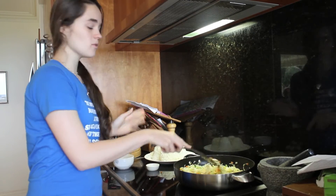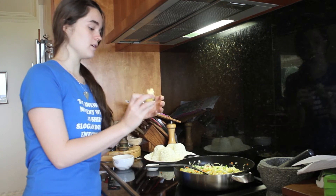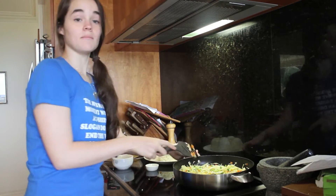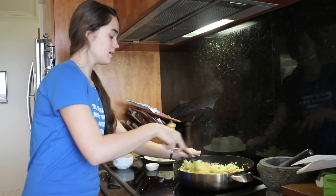Once that's been sautéed for about 3 to 5 minutes, add the rest of the tablespoon and a half of butter to the pan, and as soon as that's melted, immediately add the rice. Then stir that for a little bit and then add the sauce.